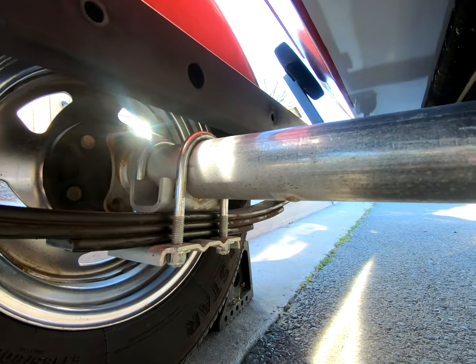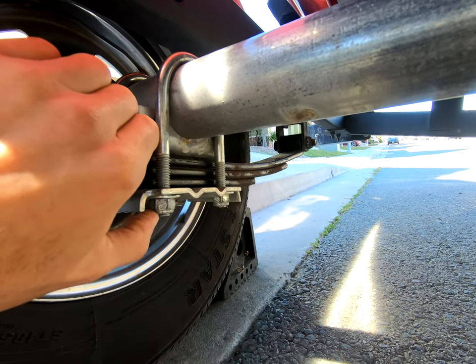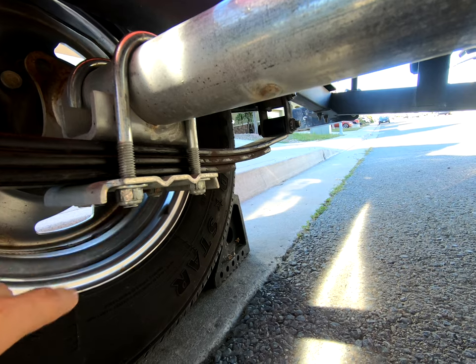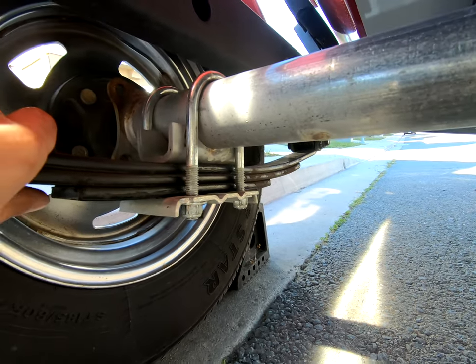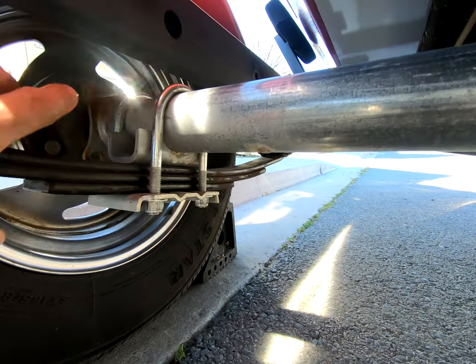For the Bass Tracker Classics specifically, I was able to reuse the old leaf pack u-bolts and still had a little bit of thread hanging out, so everything works. The ride quality is incredible due to the progressive qualities of the triple leafs.